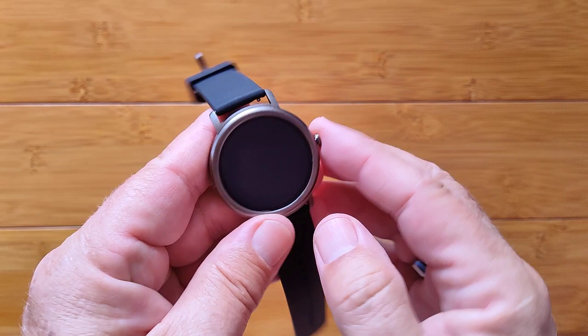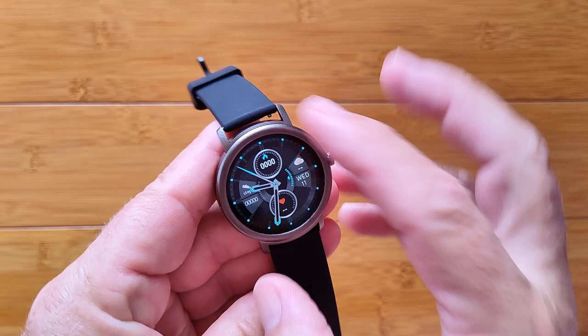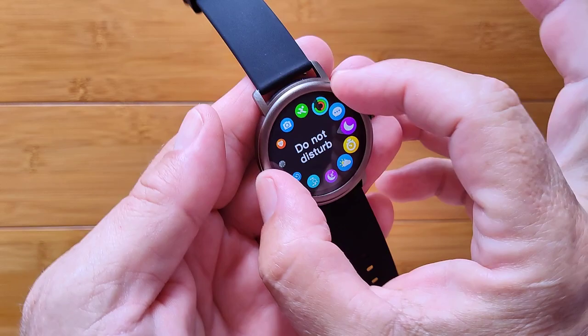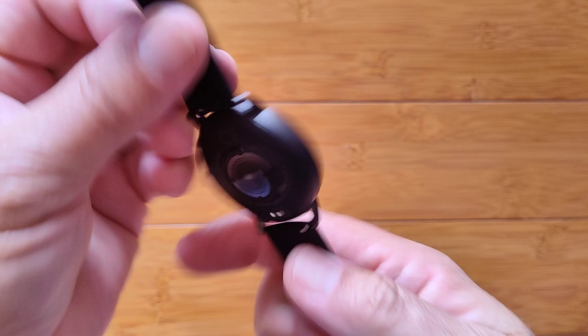There's a little plus sign to add different components, which I presume requires the app. When you swipe up from the watch face, that's where notifications would be pushed from the phone. Remember the rotating dial idea mentioned in the specs? Come over here — we've got a circle. I don't rotate the bezel, but what I do have is the ability with my finger to twirl around, and that is pretty darn cool. You go to whatever you want, tap it, and it takes you in.